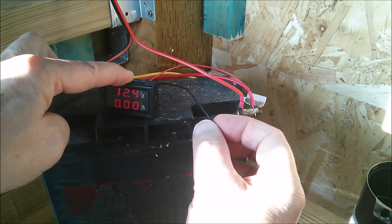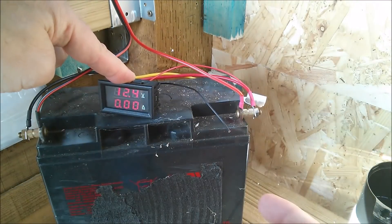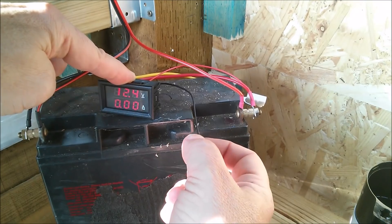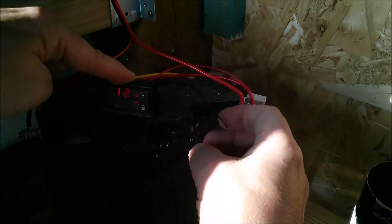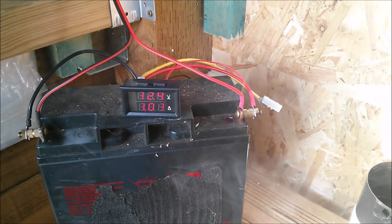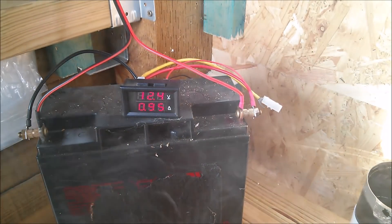I don't really want that black wire floating about and touching positive, otherwise we're going to get a short through there. You won't necessarily melt the black wire, it might damage something else, so I need to push that away somehow. Oh dear — lots of smoke — and I can tell you what happened.